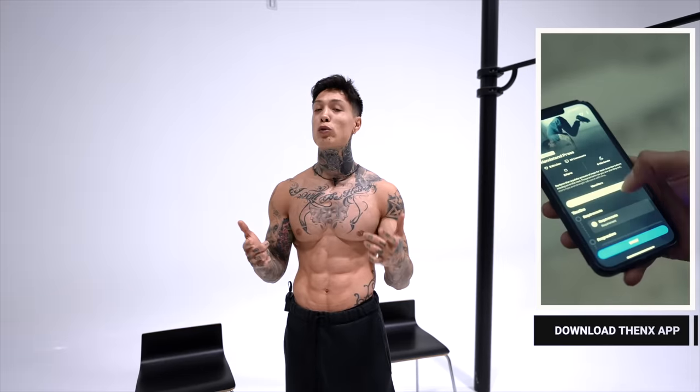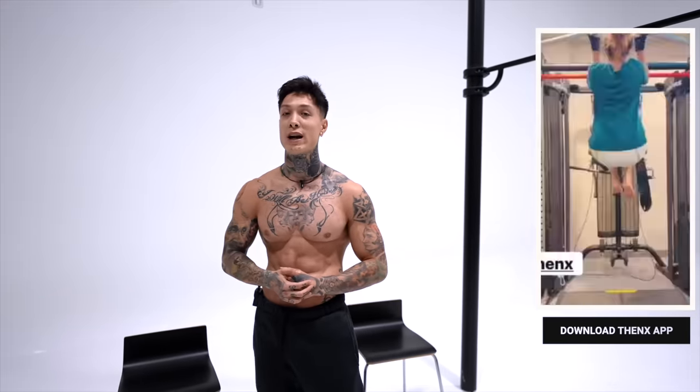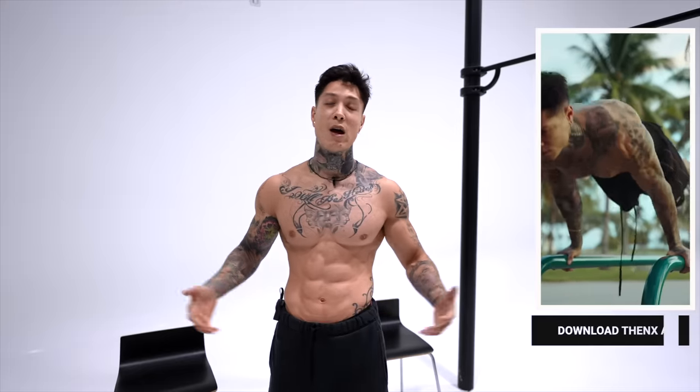If you don't have a proper structured workout, you can be training your triceps, but all your exercises are mainly emphasizing on one head, losing potential strength gains and muscle definition by leaving out the other two heads. This is how to make true strength gains and muscle definition, not just for your arms but throughout your entire body. So grab two chairs, download the Thenx app in the App Store or Google Play Store, or hit the link in the video description. Open up the YouTube workout section and we're ready to get started.